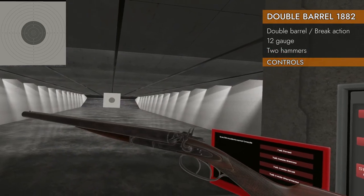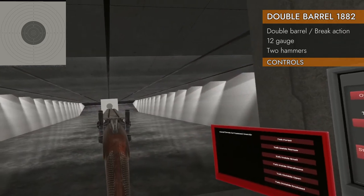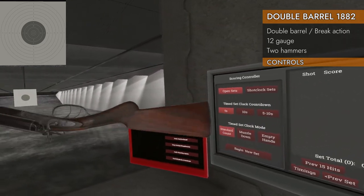And yes, it has a front grippable area. It is a long arm with a built-in stock. Very pretty.